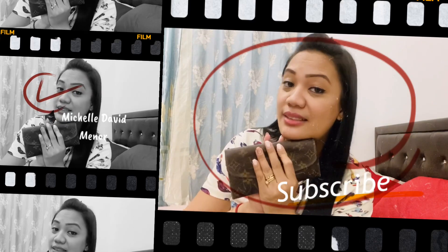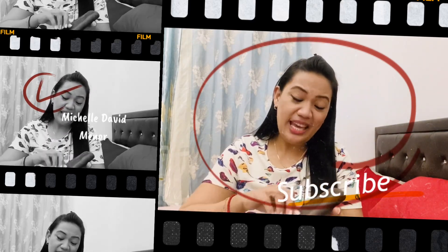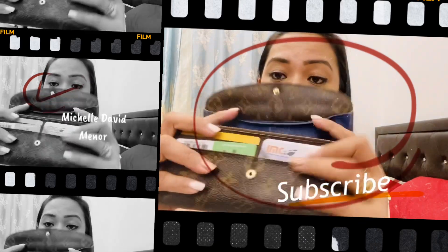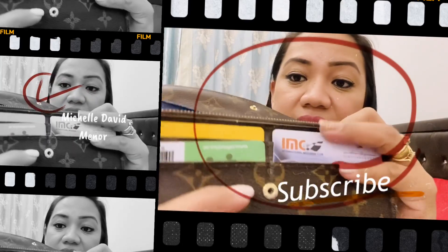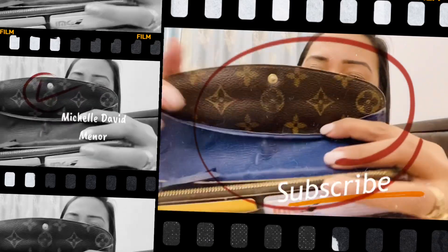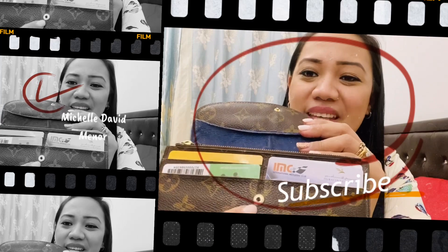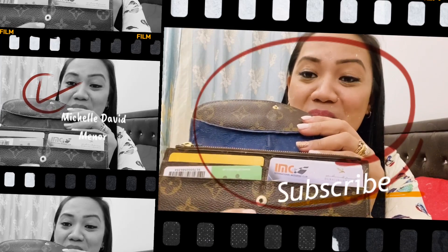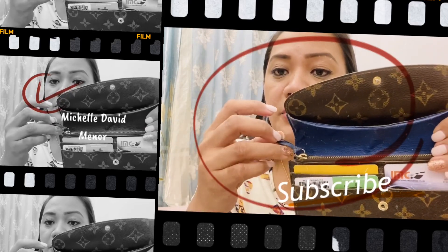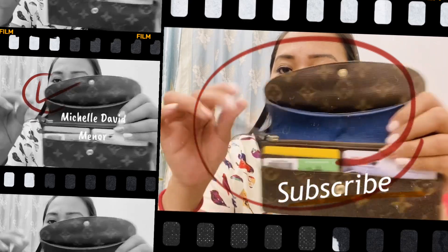If you look here, you can still see the Louis Vuitton stamp and it's still very gold. The only thing that has worn is the zipper puller — it's a bit tarnished, it's not as gold as it used to be.